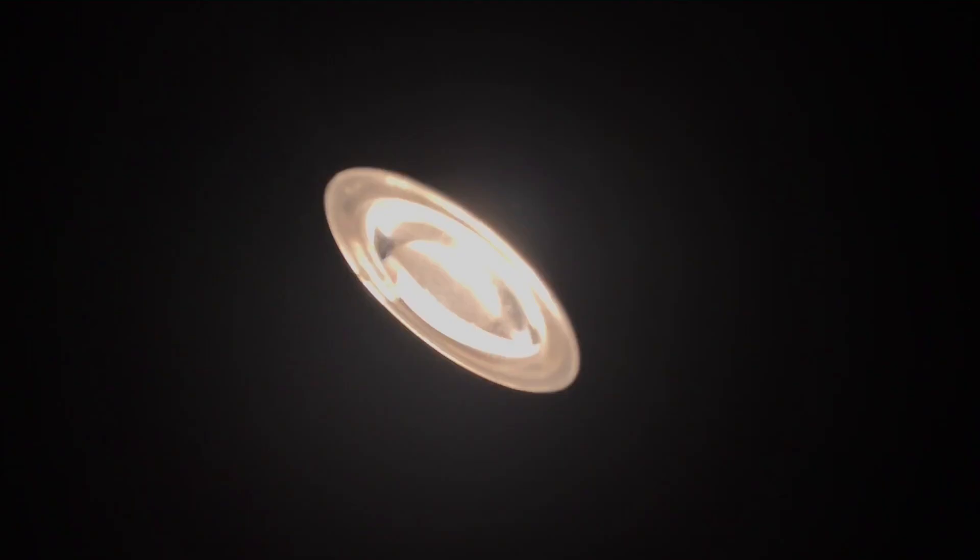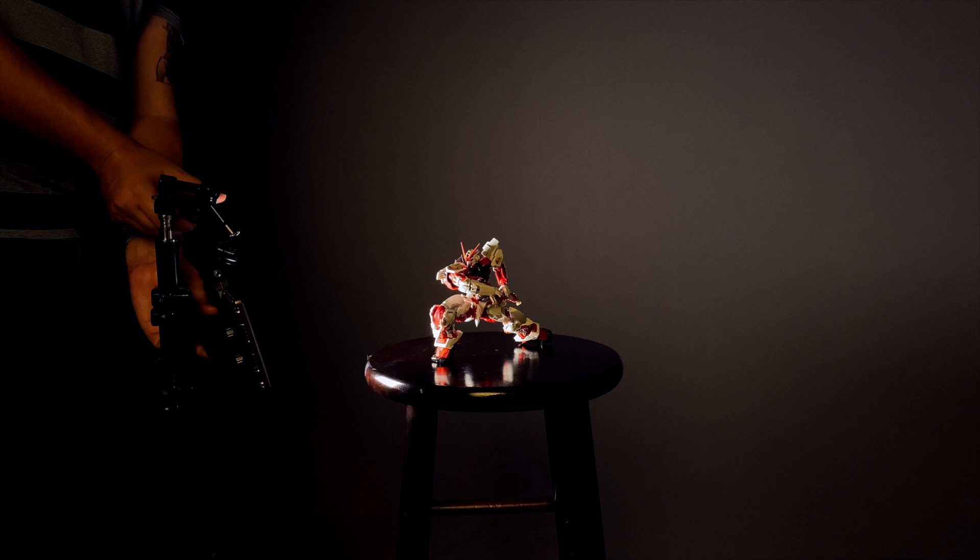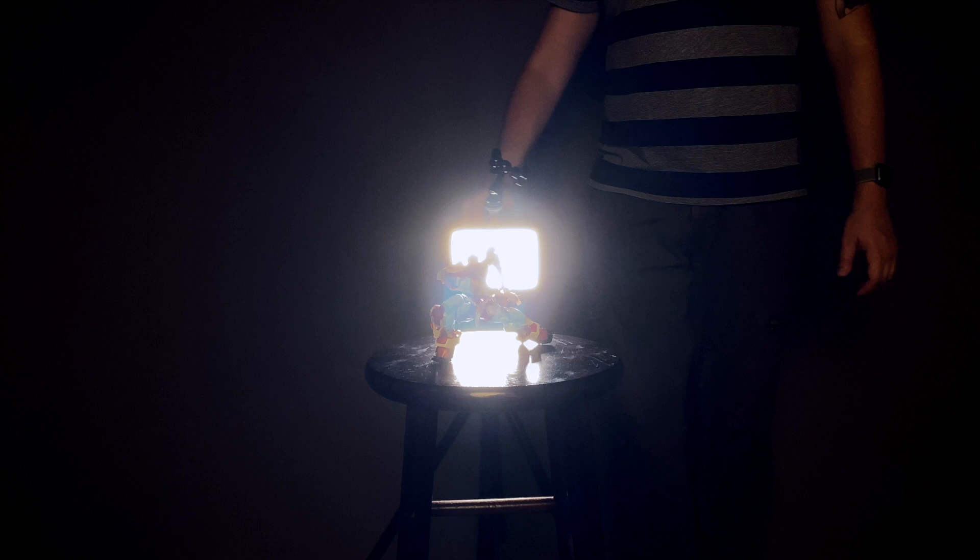Rim lighting is particularly challenging with scale models, as the technique works best on human-sized subjects. That said, small bright lights like the Yanxio desk lamp can pull this off well at scale model size. The LumaPad 11 can also, but only to an extent. For this technique, we place the light directly behind the kit and lower it to the point where the light is shooting upward at the subject like an ill-proportioned spotlight.